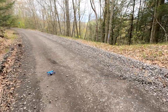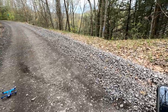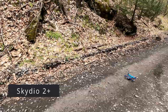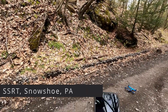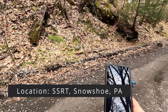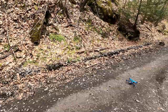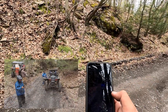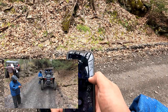The Skydio 2 Plus has multiple visual sensors and for the most part it has been good at avoiding obstacles. One caveat we do have to mention is that if you are not flying where there are leaves on the trees, sometimes the small branches are not always detected properly — which we will see a little bit later in this video.